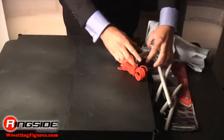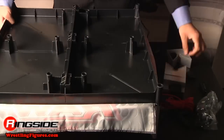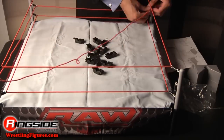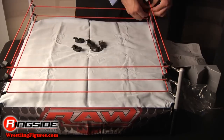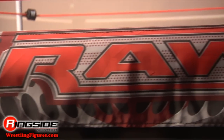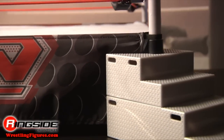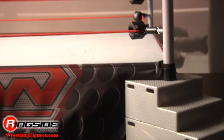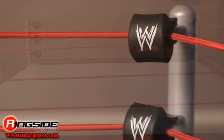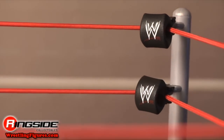The Mattel WWE Elite ring is to scale at 22 inches, and it's pretty simple to assemble. The days of huge clunky boxes are over, and you're ready to build it right out of the package. There's a real fabric ring skirt and mat for ultra realistic play, and the ring comes with removable turnbuckle covers for the game's dirtiest players. It also comes with ring steps molded specifically for your figures to hold, if they're into smashing steel on the face of their opponent.